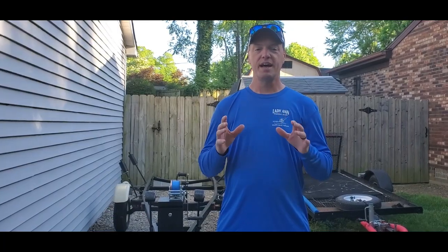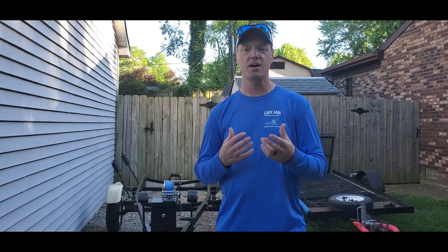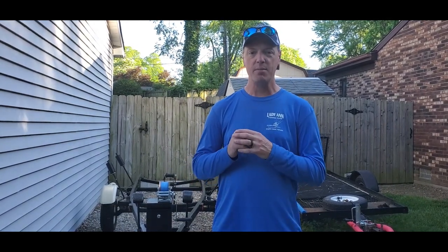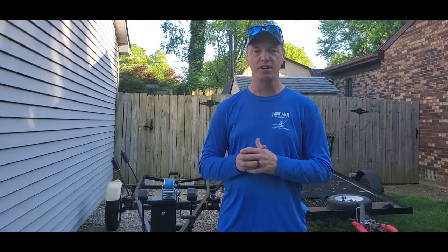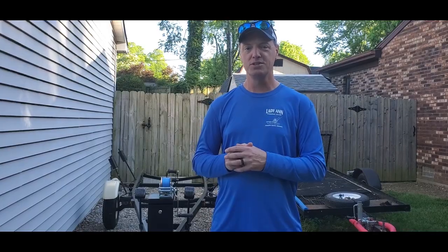All right guys, we're going to dive into this trailer and check it out. The way this started was a buddy of mine bought a Jumbo — a 1962 Jumbo — and it was sitting on this trailer. Originally we were just going to throw some paint on it, maybe redo the bearings, some new tires, and that was it. Well, one thing led to another and we kind of got a little carried away with it. It came out looking pretty neat — it's got kind of a retro look to it. We don't actually know what year the trailer is, but we'll take a look and I'll show you what we did.